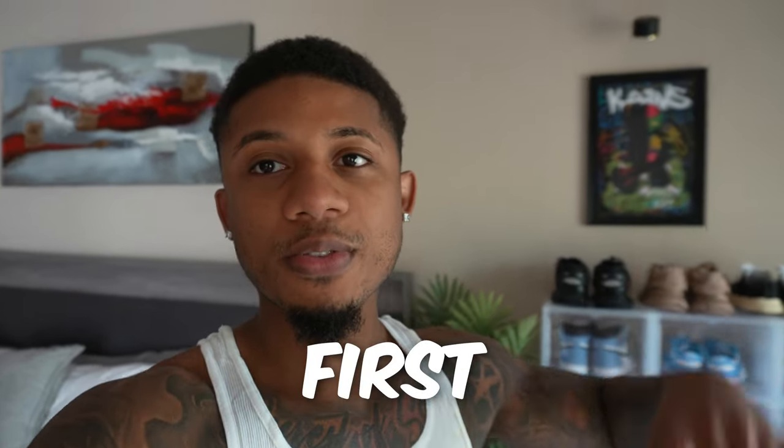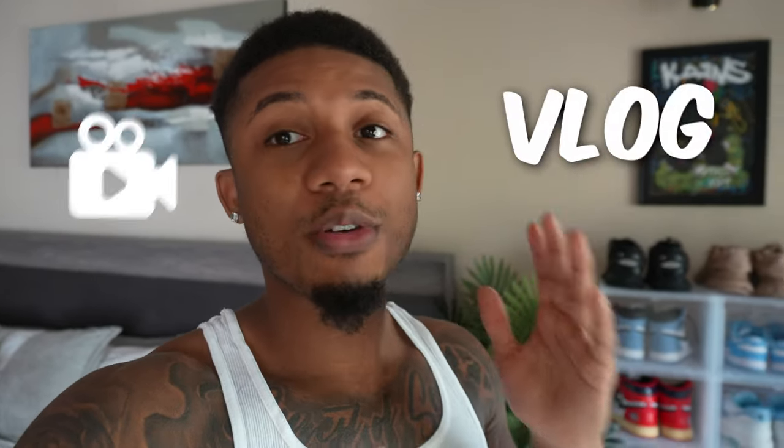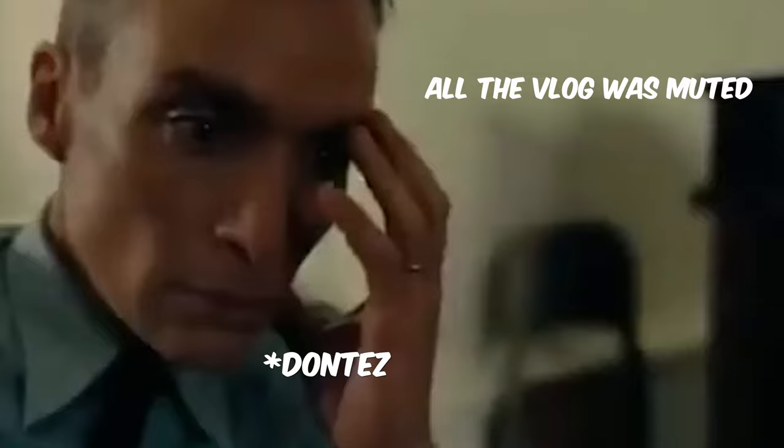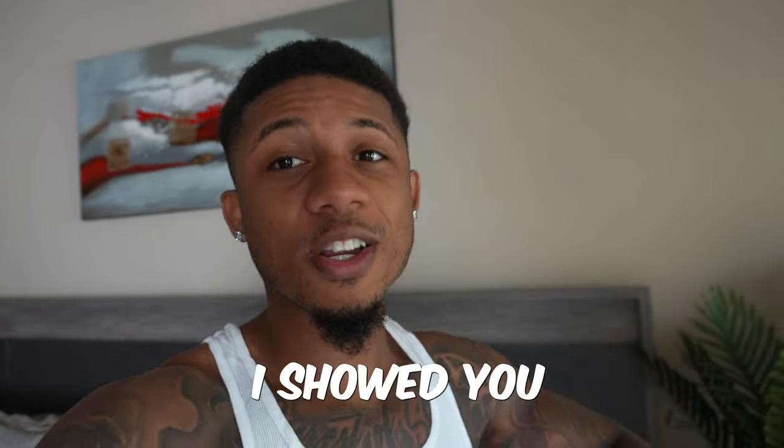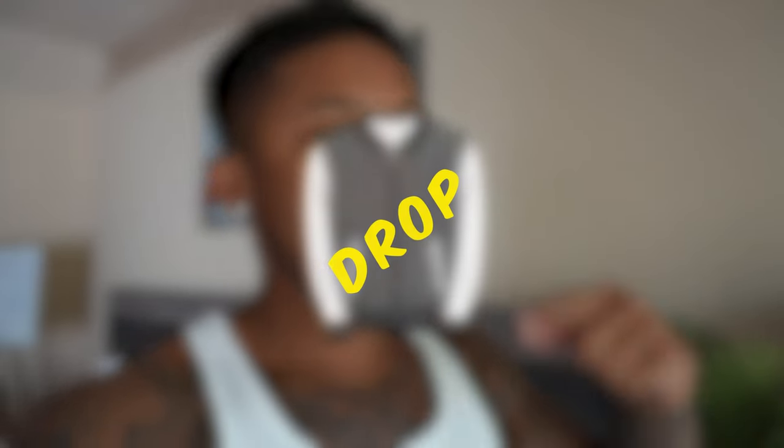YouTube, what up, it's your boy The Real Tez, back at it again. This is my very first vlog. I have recorded a vlog before and all of it was muted — very disheartening because I had done a lot of stuff and showed y'all like 200 or something orders. But nonetheless, it comes with the game. I'm trying out this vlog and stuff, so if you do like it let me know. Today is going to be a day in my life.